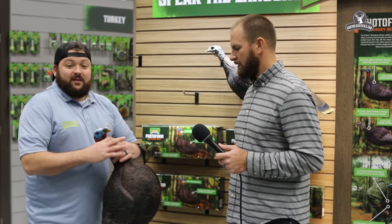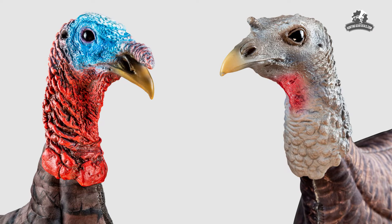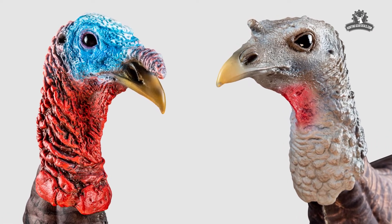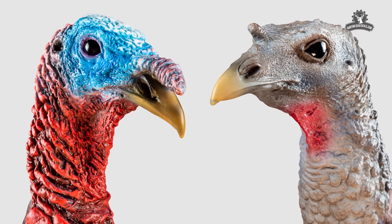A couple other unique things about this — same with the body as far as realism. We redid the heads on both the Jake and our hen this year to get the most realistic and best posture on these heads that we possibly can to kind of come after the market.